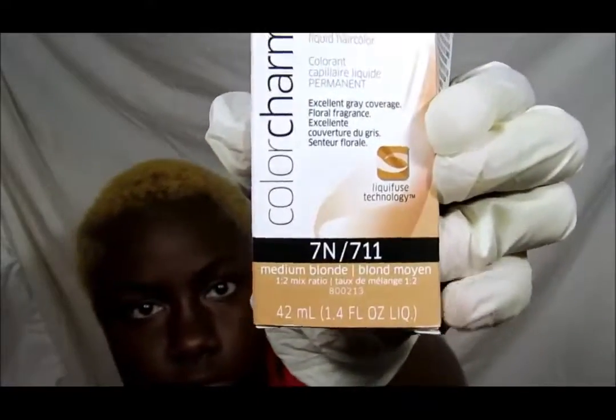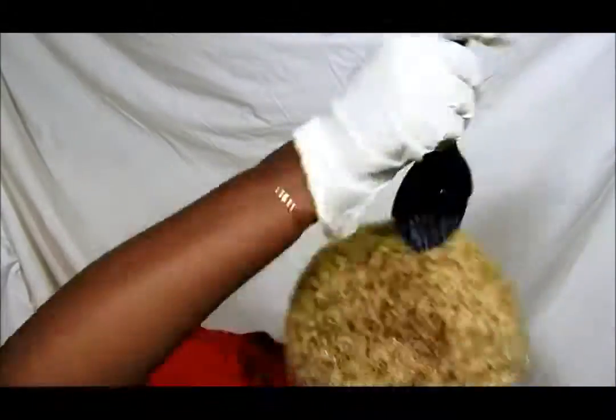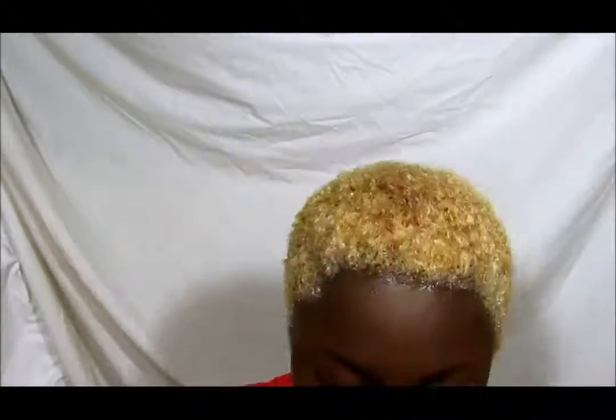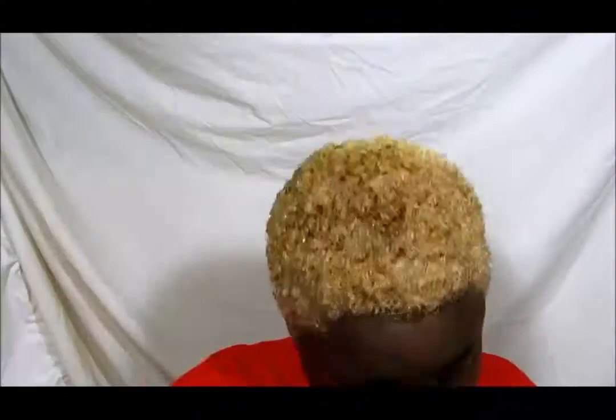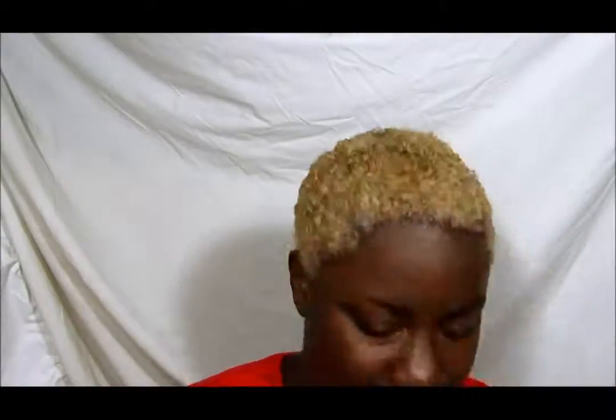Since this is the second time I've bleached my hair, it's at a yellow stage, so I'm using Wella 7N to tone it down a little bit. I wanted a more neutral color this time instead of the gold color I had last time, so I'm using this to even out the color because my roots and ends are two different colors from being processed at different times.